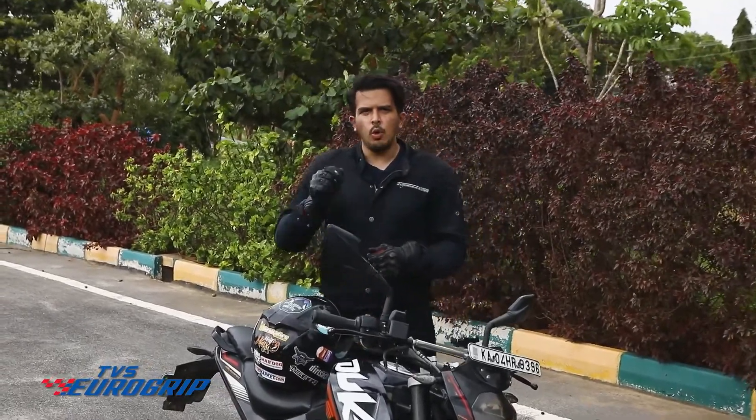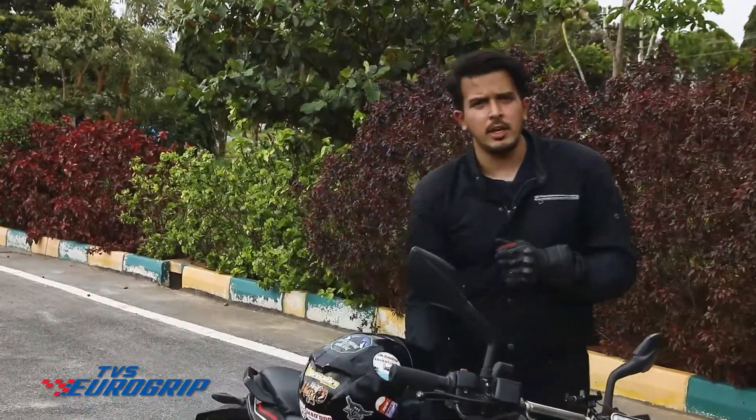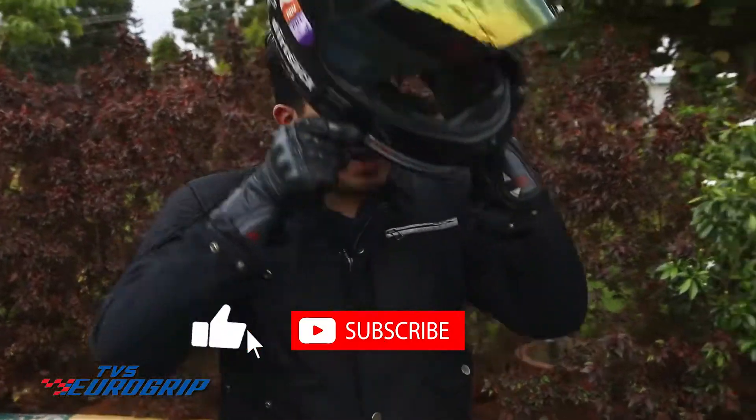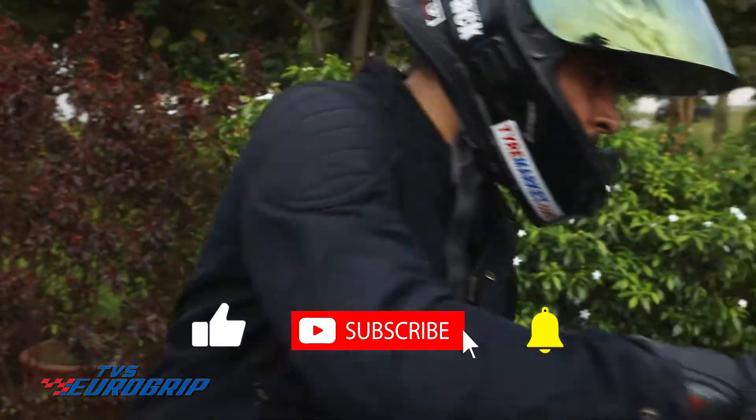We make a lot of videos on overviews, reviews and educational content on tires. If you haven't already, hit the subscribe button and tap the bell icon to stay notified when we come out with more such content.